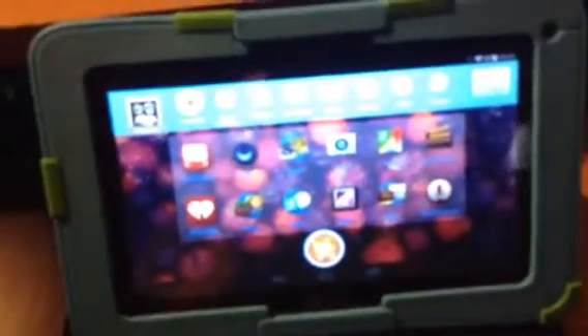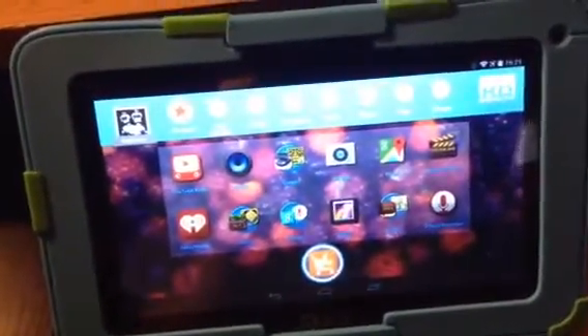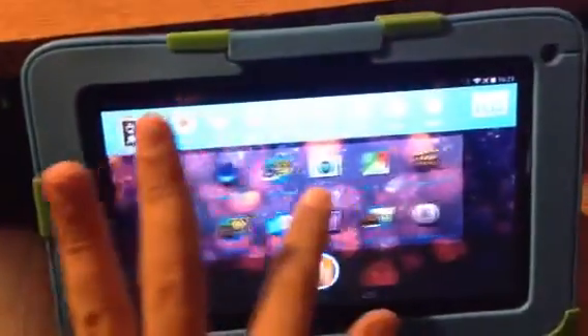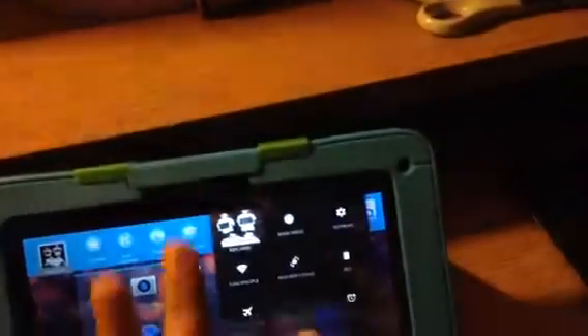Let me type in the password real quick. This is the home screen. Pretty nice, I should say. It's running Android KitKat. Got your notification and control center here.